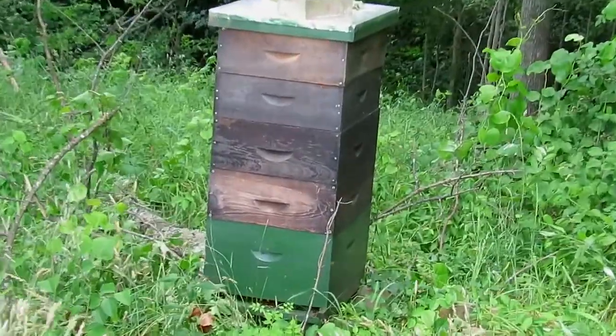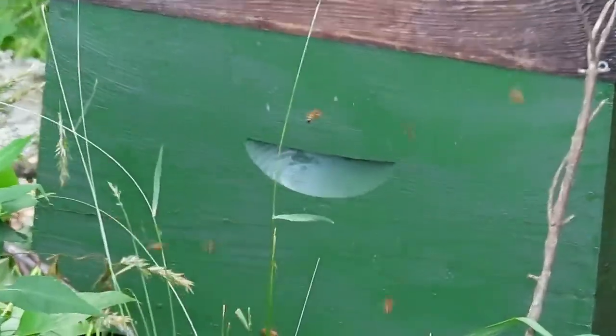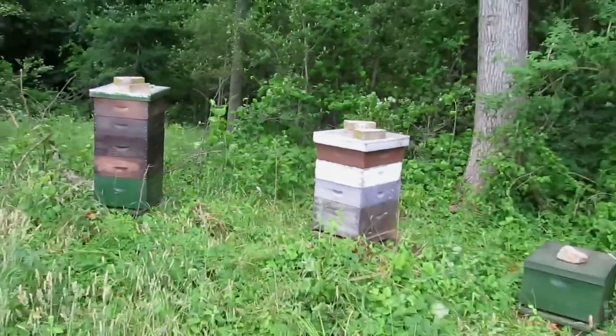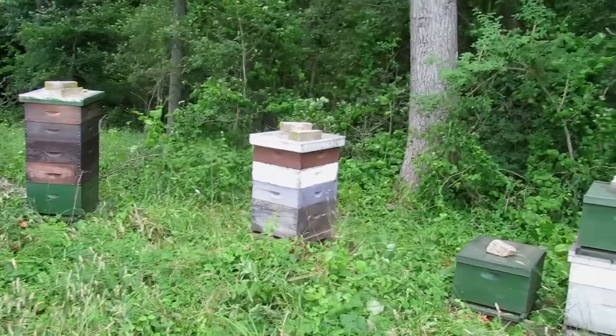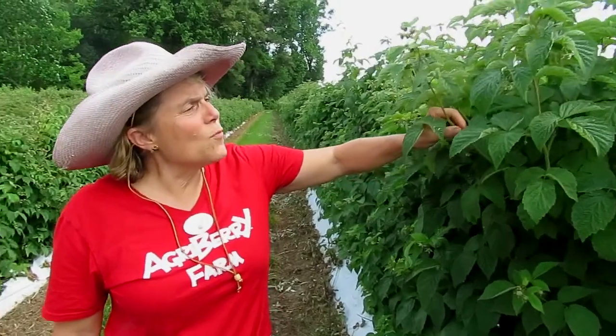They're flying to the raspberries and blackberries now. I was out scouting them a little earlier and they are really taking advantage of it. This is an ideal location — there's a fair amount of white clover around here, dandelions, which everyone hates to see in the yard unless they're a beekeeper, and of course now with the berries coming on, these bees are having a field day.